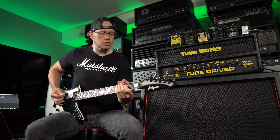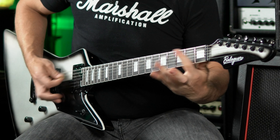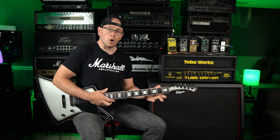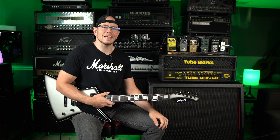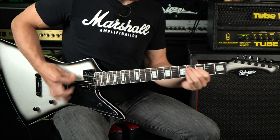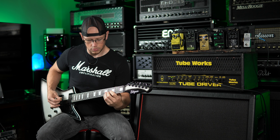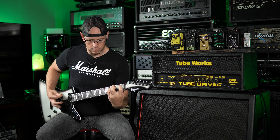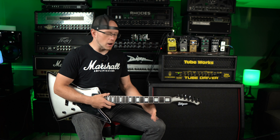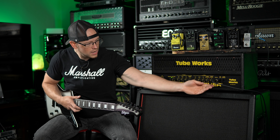Overall, it's got a pretty tight feel to it. The gain structure is pretty interesting — it's almost kind of crunchy, not super saturated. Let's go ahead and push that up even more. And again, it's still just kind of uninspiring. If I go back up to E-standard, let's hear how it sounds with some crunchier classic rock riffs and some chords. I'm going to pull that gain back just a tad and bump the highs and mids.